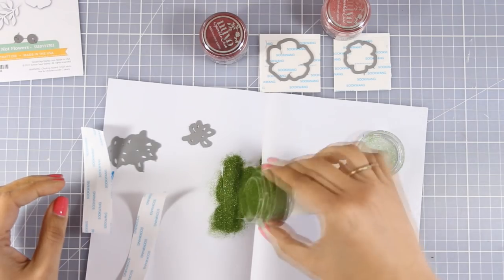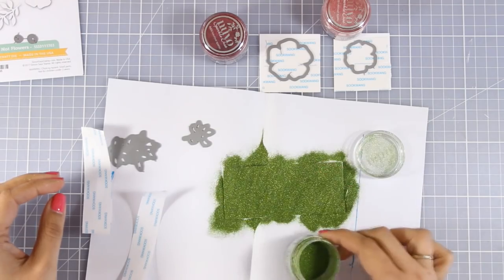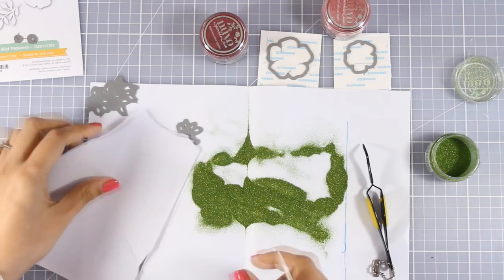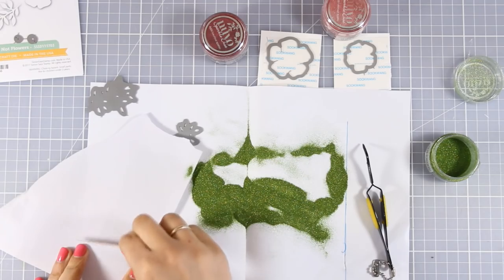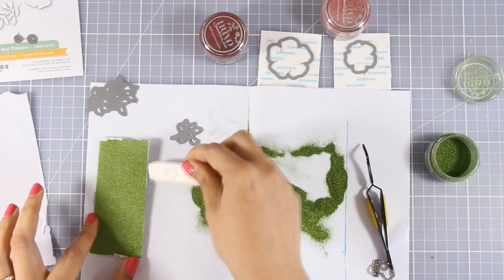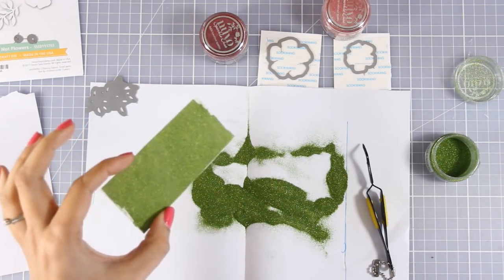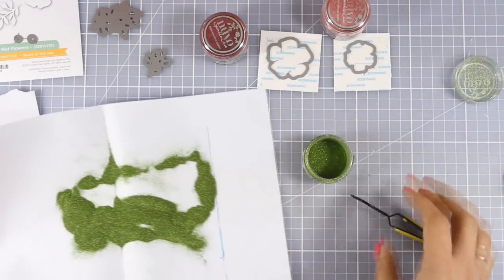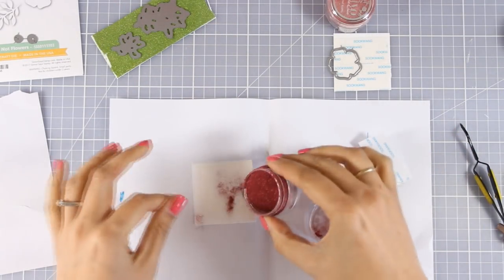I've peeled off the backing from the double-sided tape and now I'm going to cover up that piece of paper. I'm going to put some non-stick paper on top and burnish it with my bone folder. This will make sure that all that glimmer dust is nicely stuck on top of my paper — and I hope you can see how beautiful it looks. I'll put the glitter back in the jar and repeat the same process on the other piece of paper.